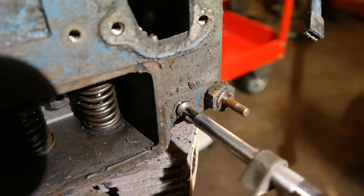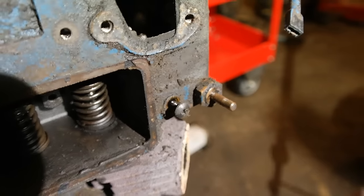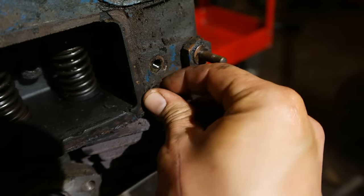This piece here is the governor stomp pin. This is what holds the governor on the governor shaft in your engine. To remove the governor, you just remove this pin and this little rubber washer, and then your governor will be able to slide right off the shaft.